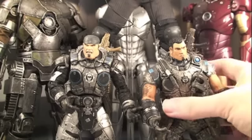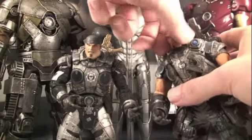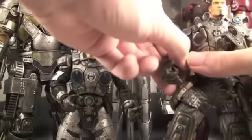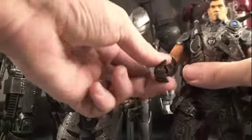For articulation, Marcus and Dom actually have different articulation. Let's start with Dom — he's basically the Series 1 Dom with the same sculpt. His head can rotate all the way around as well as go up and down a little bit. His arms can fully rotate but get hindered by the elbow pads, and they can go in and out. They don't really bend at the elbow.